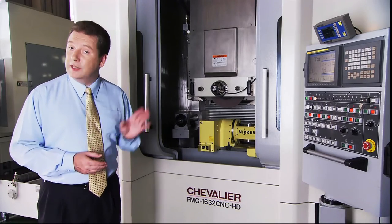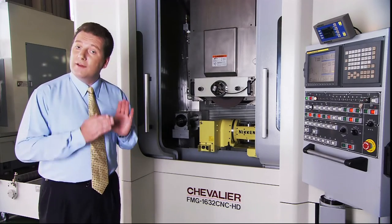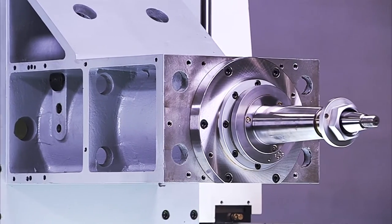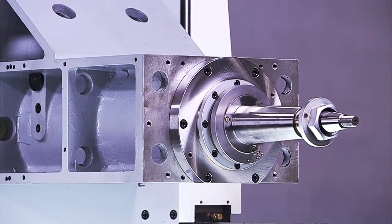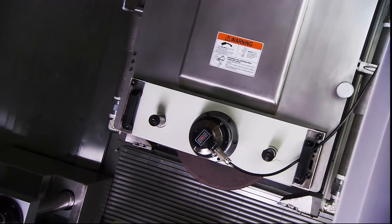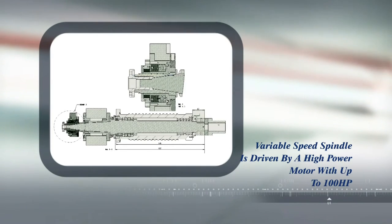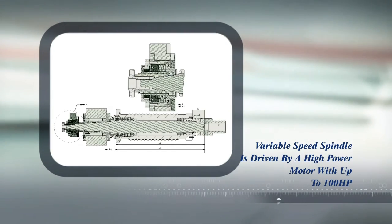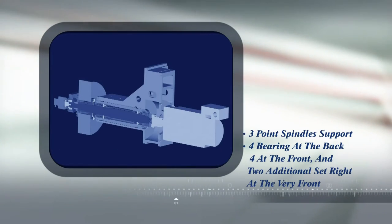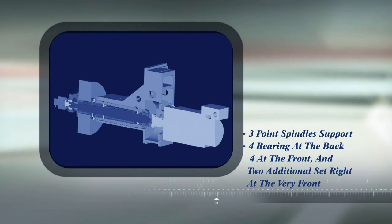The FMG series wheel head and spindle are uniquely designed to meet the heavy workload requirements of this type of machine. The variable speed spindle is driven by a very high-power motor with up to 100 horsepower available, which is perfect for creep feed applications. But the key to their rigidity is the bearing support. These spindles have not two, but three-point spindle support. There are four bearings at the back, four at the front, and two additional set right at the very front, outside the grinding wheel. Thus, you have support on both sides of the grinding wheel for superb accuracy and very heavy grinding.